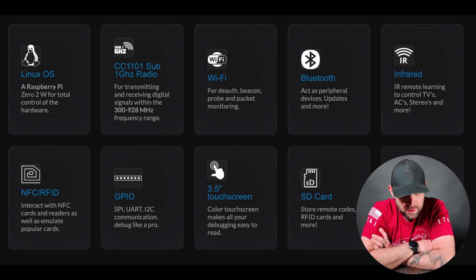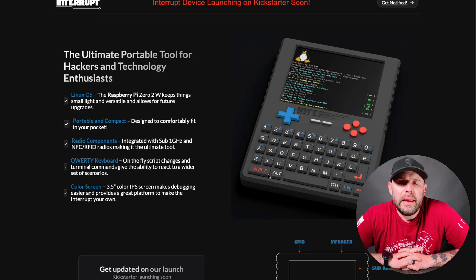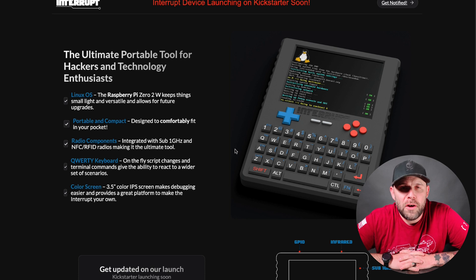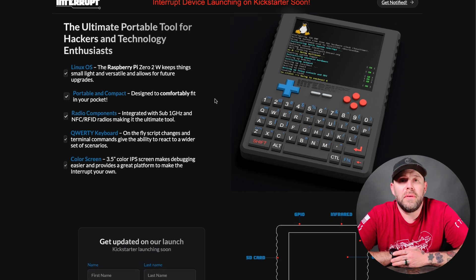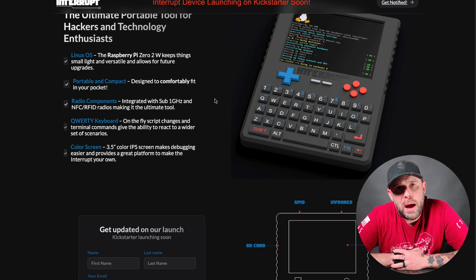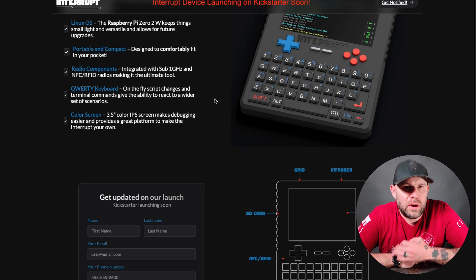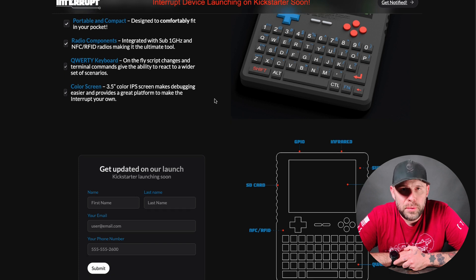There's also an SD card slot, though they don't have the capacity specs yet — which is an important thing people will ask about. This is a product I really hope takes off because it can be really cool to have a mini handheld hacking unit similar to the Flipper Zero, but with the power of a Raspberry Pi. That gives you a lot more processing power and expands what you can potentially do with it in the near future.